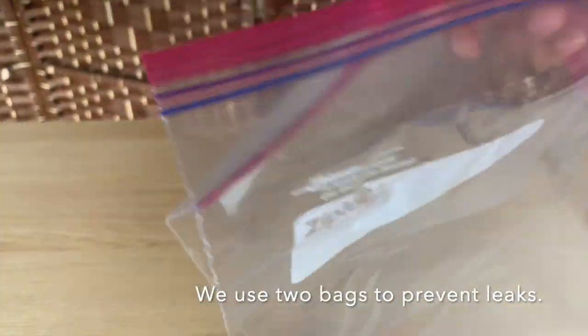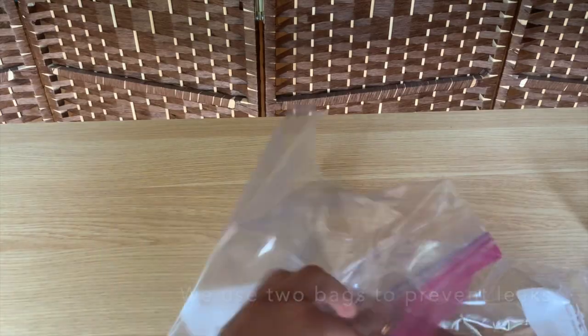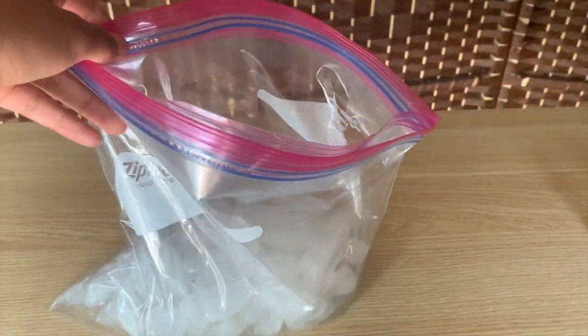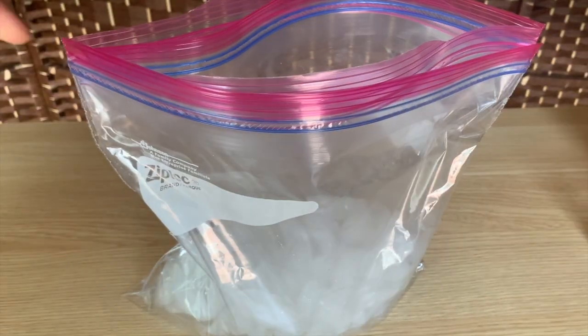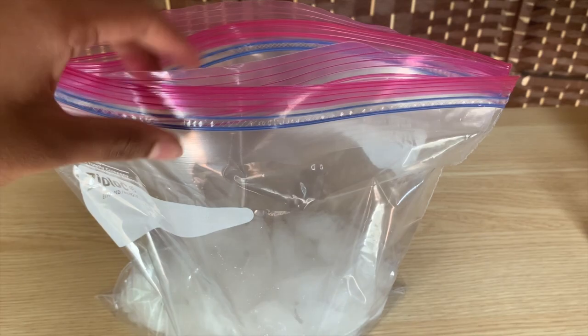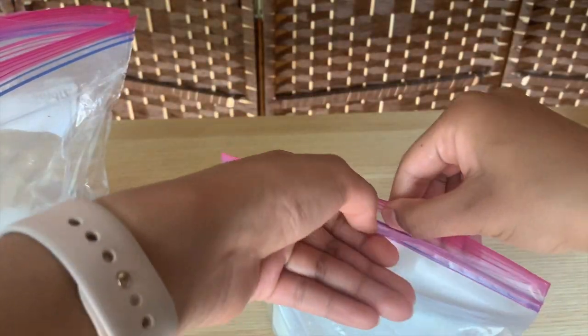Close up the bag and set it aside for now. Next, take your two gallon bags and put one inside the other, then pour the ice into the two gallon bags. Then take the half pound of iodized salt and pour it into the ice — this is the main scientific component of the experiment, which we'll talk about later.